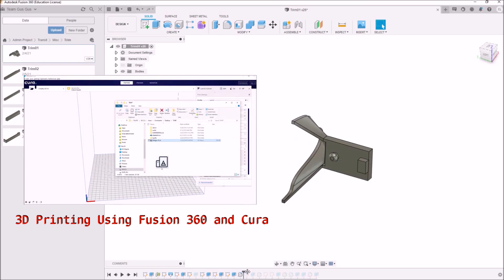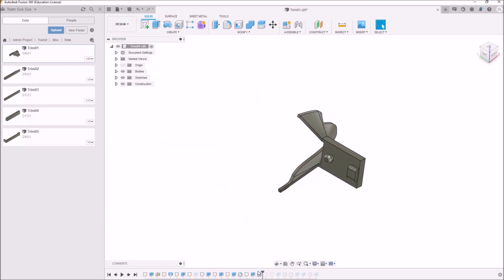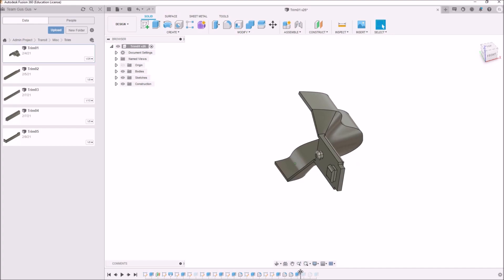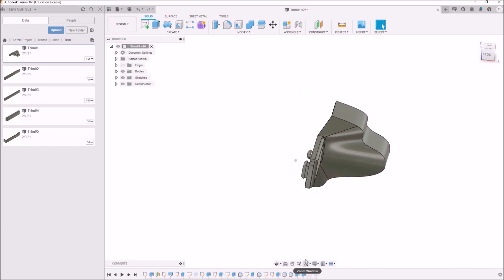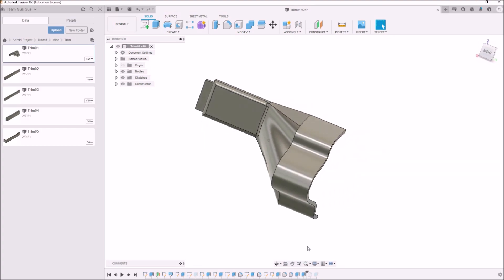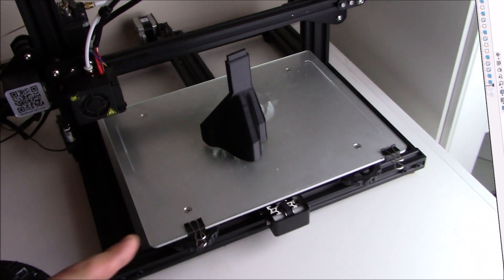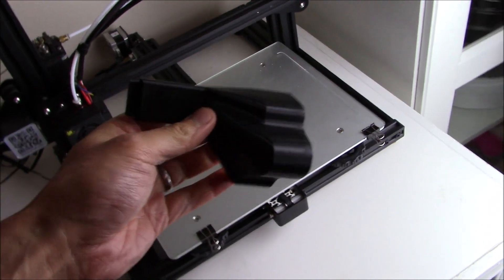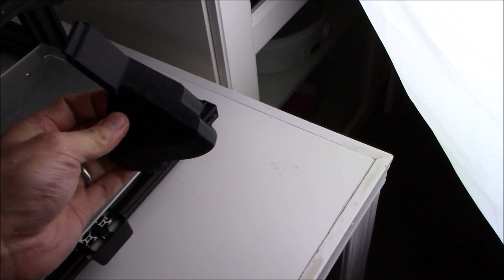Anyway, long story short, this took me a little bit to design, but afterwards I was basically able to make this in Fusion 360 and then send it over to the printer. So with that being said, let's go ahead and print this to a G-code file and send it to the printer and see what we get. So here we are — here's the part, the first piece of trim, and as you can see it looks pretty good.